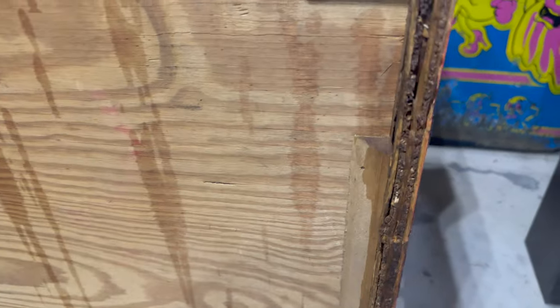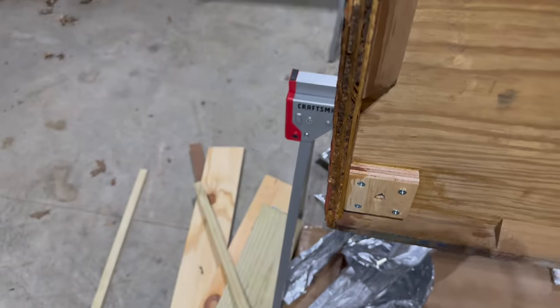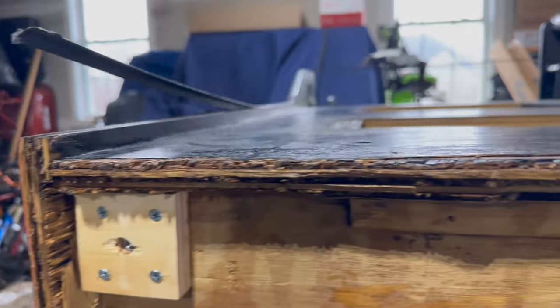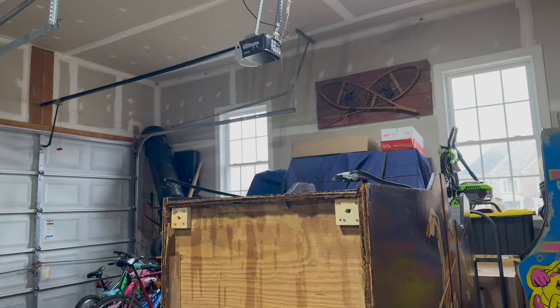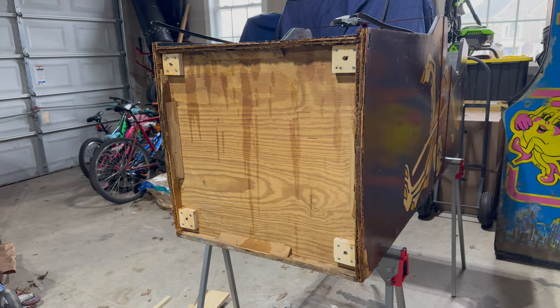If you recall how expanded this wood had been before — still not perfect, but definitely a whole lot better than it was. Now we can get some bondo mixed up and fill in all these gaps, and then sand it down to make it nice and smooth.